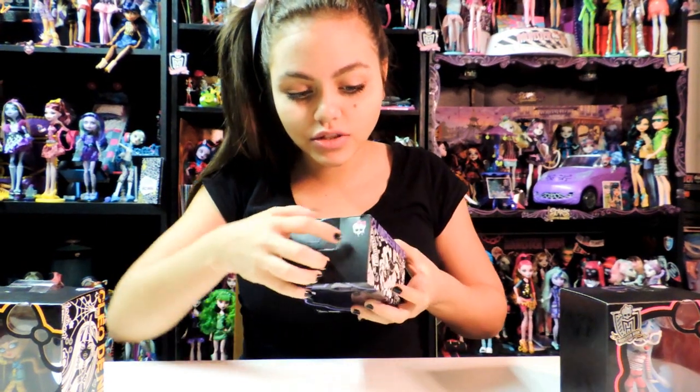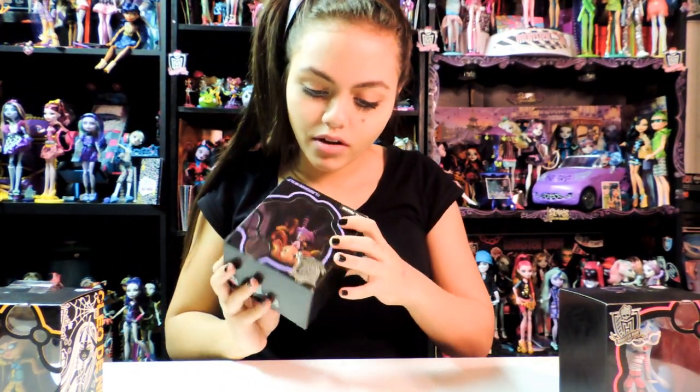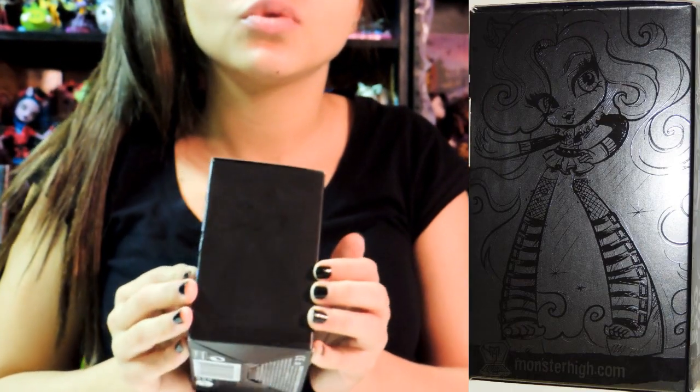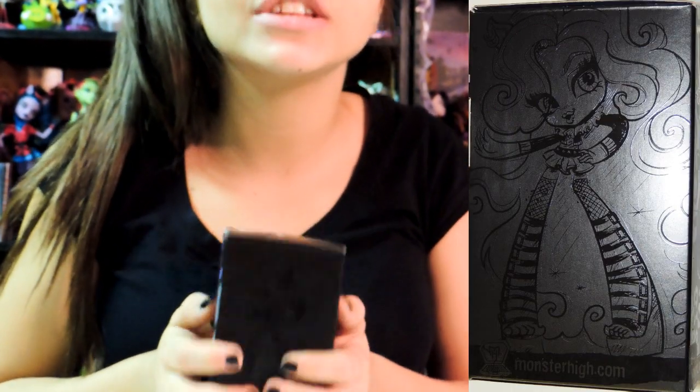So first we have Claudine Wolf. It says Vinyl Figure, Claudine Wolf, the Monster High symbol. And on the side it says Claudine Wolf, and then it has a skull lit up here. On the side it has a cute animation. It says MonsterHigh.com, but you can't really see it, so we're going to post pictures at the end so you can see it clearly.